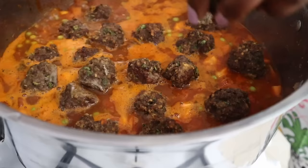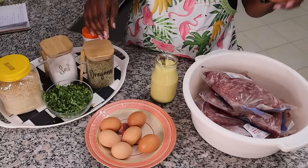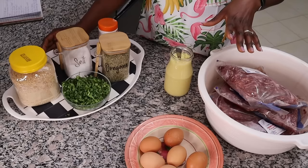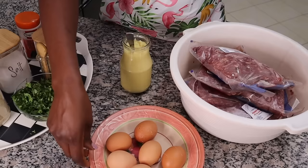Now it's time to make the meatballs — we haven't had them in a while and they freeze so well. I'm using three kilos of minced beef, six eggs, one cup of chopped coriander or parsley, three cups of breadcrumbs, salt, oregano, pepper, and my ginger garlic paste. I'm going to roast these in the oven and then make the tomato base sauce.